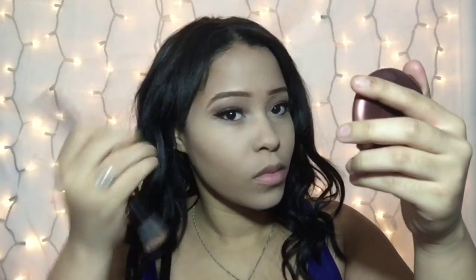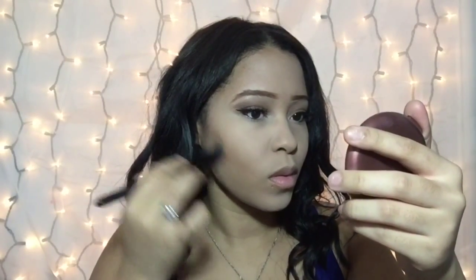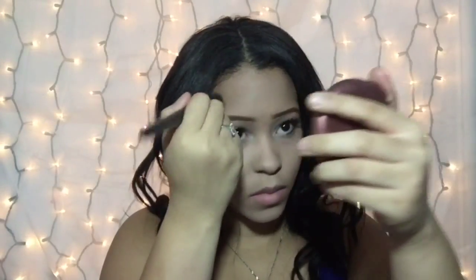For contour, I'm going to be using the two dark shades from the palette and using my elf mini stipple brush to contour where you normally should. I'm going to be making a separate video on where to contour, highlight, and all that, so stay tuned for that.